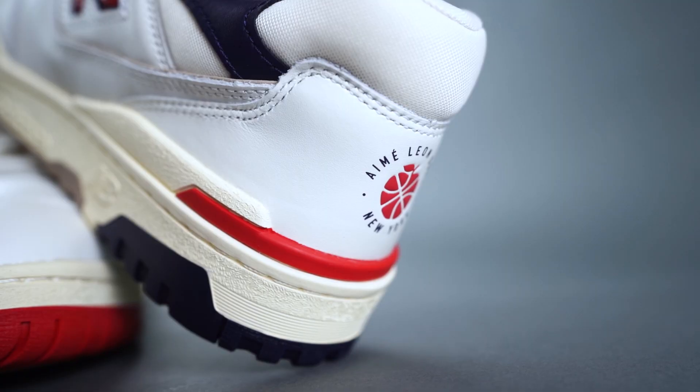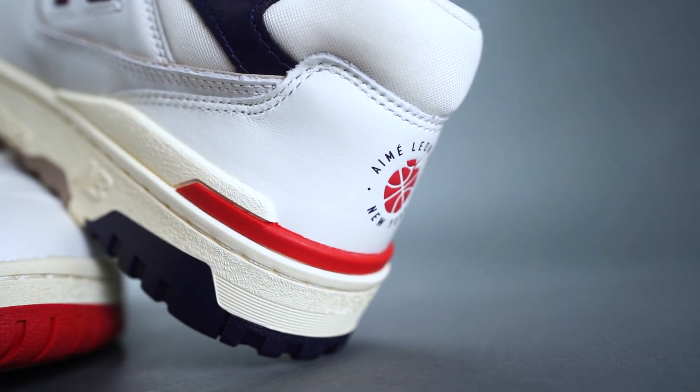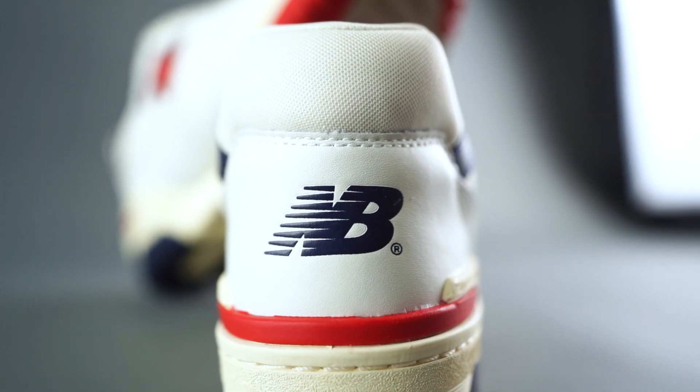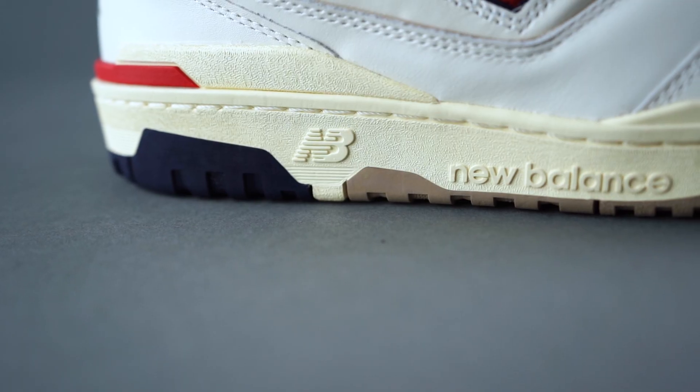550 on the side, and on the heels you have 'ALD New York' with the apple, and New Balance on the other heel. On the right insole it says 'International Friendship Through Basketball' — and this is actually the International Friendship Through Basketball collection.